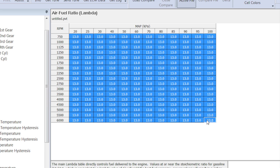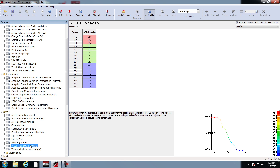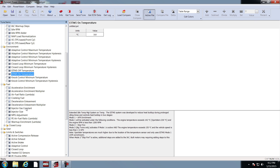It also temporarily will disable acceleration enrichment, deceleration enleanment, power enrichment, adaptive control, and engine idle temperature management systems.